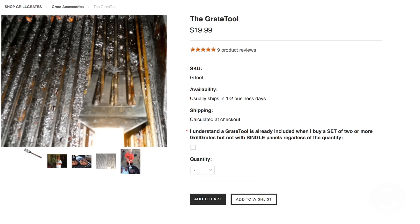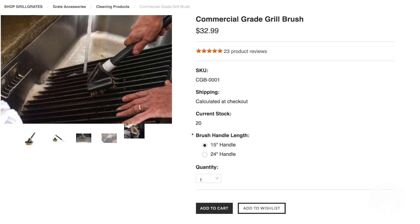Brad here with Grill Grates. I have been grilling with Grill Grates for over 12 years, and my cleaning techniques have been changing just as much as my grilling habits have been changing.